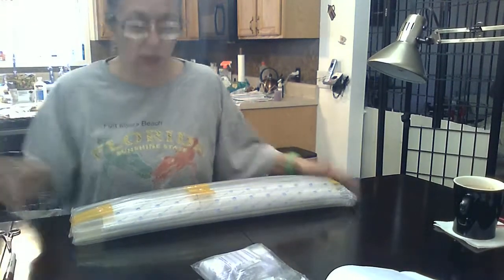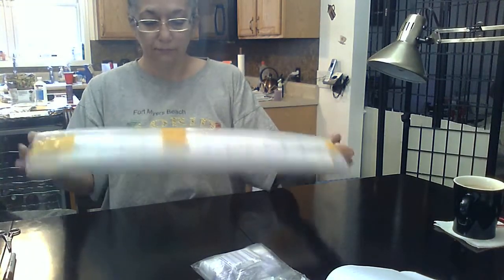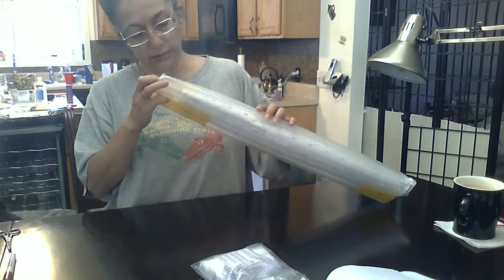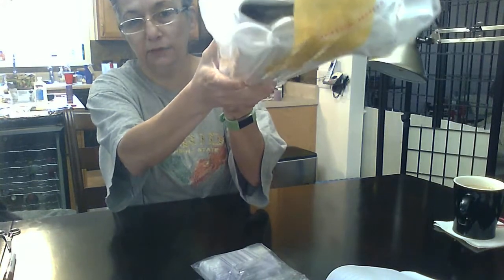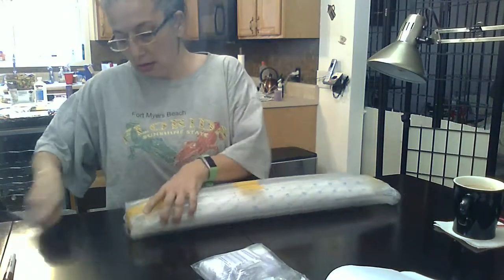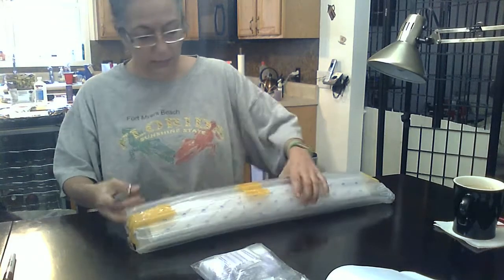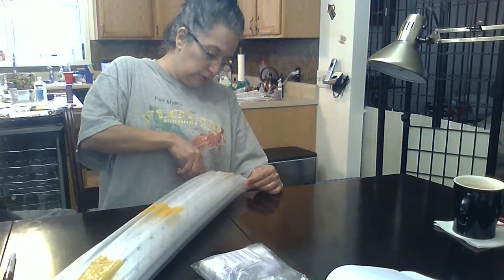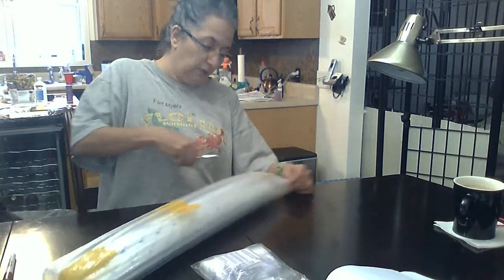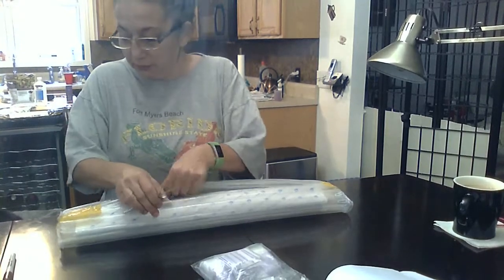So far so good, it came in this little package which means it's nice and secure. It looks like it was mashed to heck though — it's literally flat, which is never a good sign. I hate when they do that. Right there has me a little apprehensive with this store; I've never used them before.